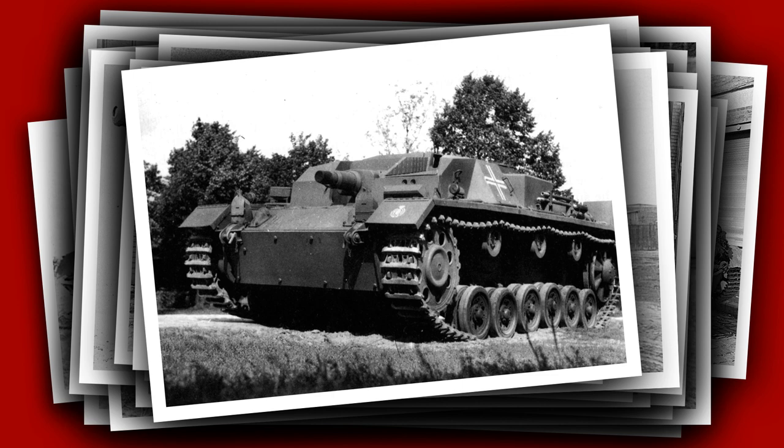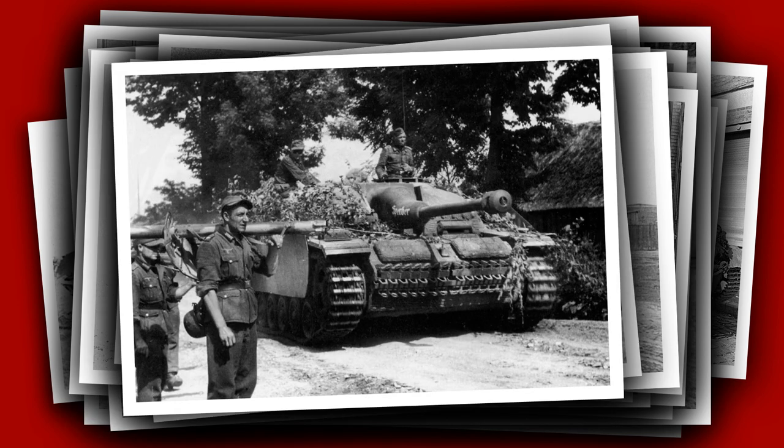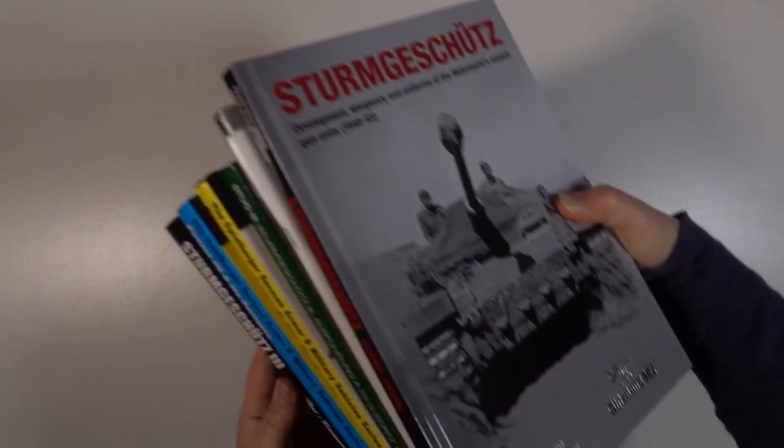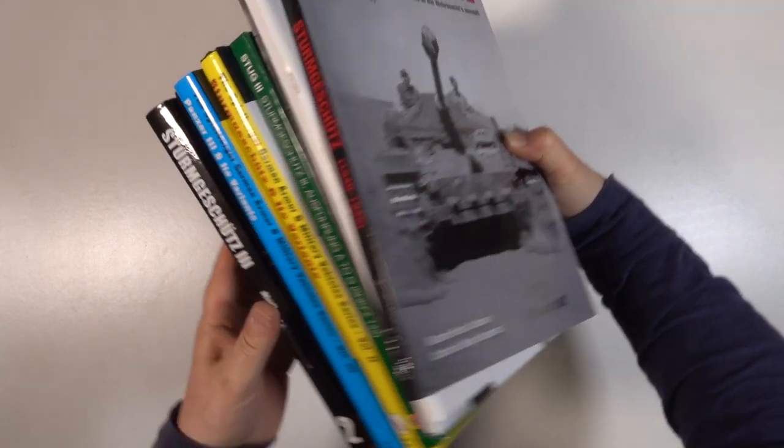This will be in 1/12th scale so it's going to be a pretty big model. I also plan to add the crew and create a diorama. I think I have most of the design issues worked out, but let's see. I've been collecting Stug books for a while now so I'm pretty sure I have all the information I need.